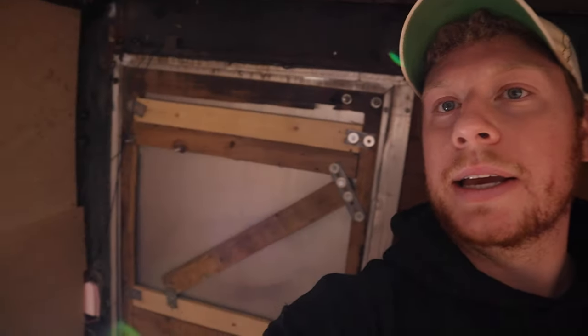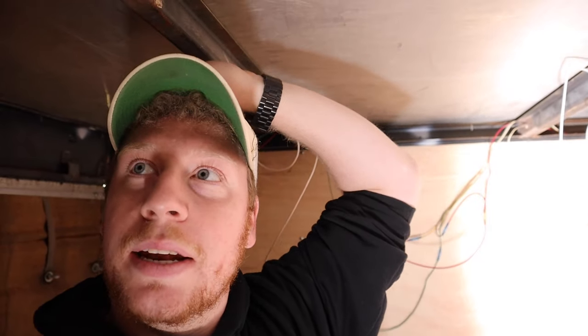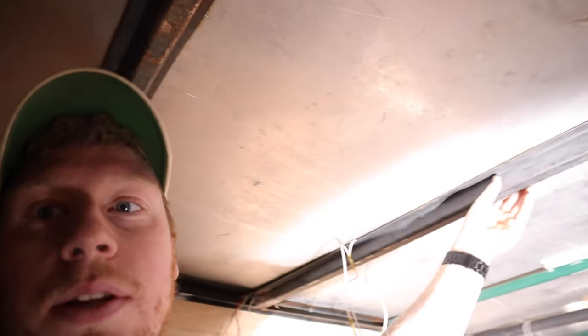I gotta run to the store real quick, but that's kind of an overview of what it looks like now. I'm a little worried about the back doors — if I put any wood up here I might hit my head. I'm gonna go look to see if they have any panels that fit across here. It's 68 inches across the top, and they usually make panels in feet — four, five, six — but I don't have a table saw so I can't cut it perfectly. We'll see what we can do. Stay tuned.